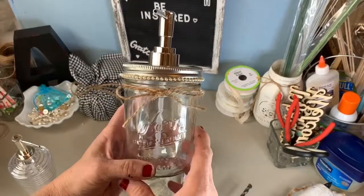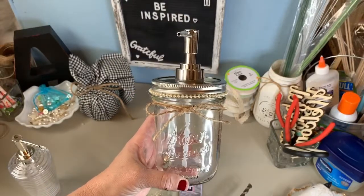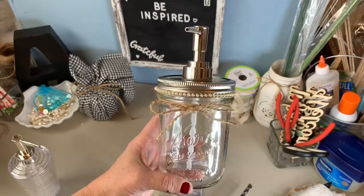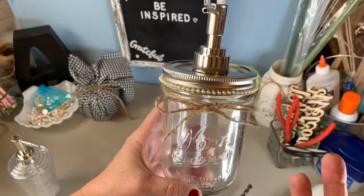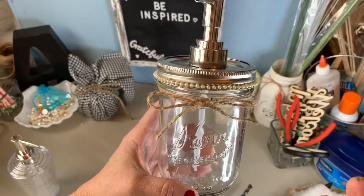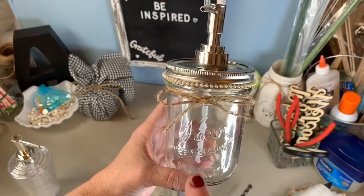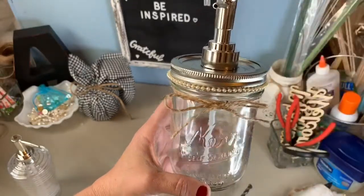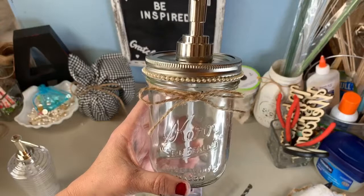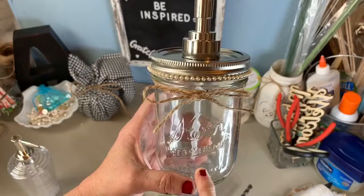Hi, this is Cindy with Craft Your Dreams. I'm going to do a quick DIY today making a soap container — a little pump container. I'm going to use it for hand soap and dish soap, one in my bathroom and one in the kitchen, because I like to pump my dish soap and I buy it in large containers. I thought this would be cute, so I'm going to use a pint-sized mason jar.